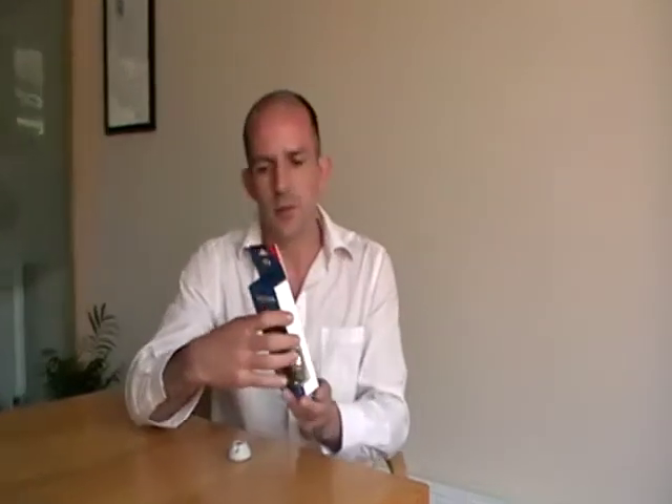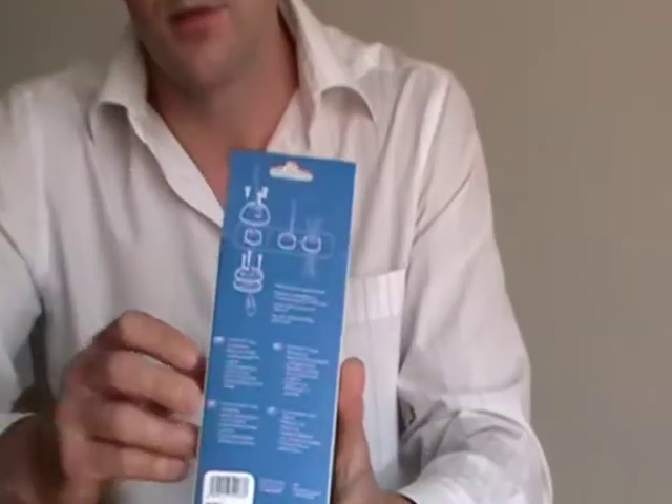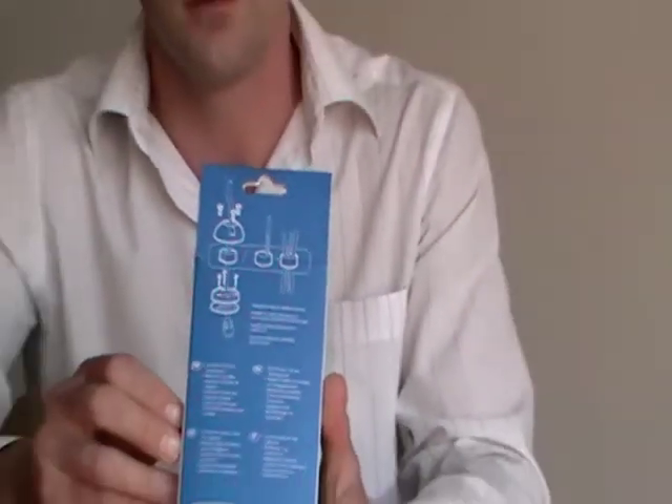Today we're going to be talking about the ScanStrut Dexia. This is our latest product. As you can see, it's fully retail packaged for display in the marina or showroom, with an eye-catching display, and instructions and exploded diagrams are on the back of the package, which helps with the installation of the product.